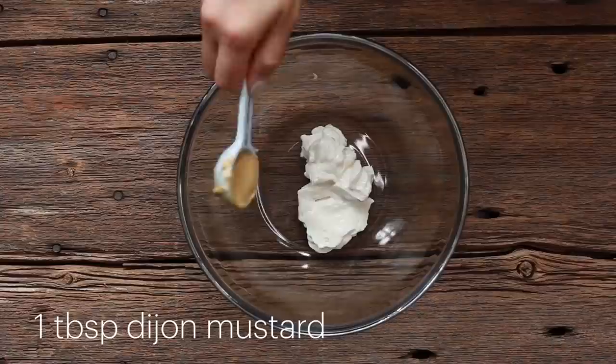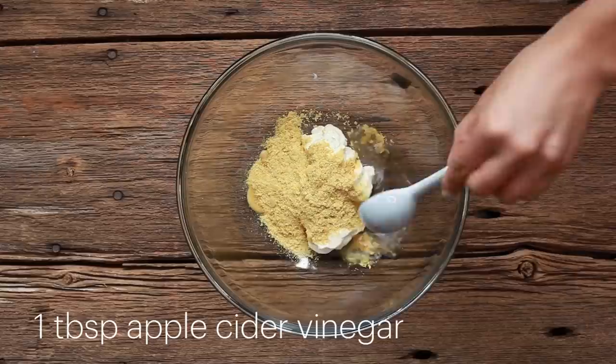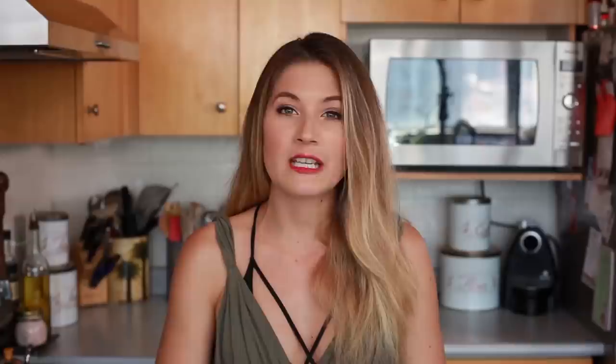While our tofu is draining, I'm going to create the dressing sauce for this egg salad sandwich. To make the dressing, we need a quarter cup of vegan mayo — if you're not into mayo, you can use avocado, it just won't be as authentic. One tablespoon Dijon mustard, two to three tablespoons of nutritional yeast, one tablespoon of apple cider vinegar, one teaspoon garlic powder, a quarter teaspoon turmeric, a quarter teaspoon of paprika, and about half a teaspoon of black salt. Black salt gives it a nice sulfur egg flavor.